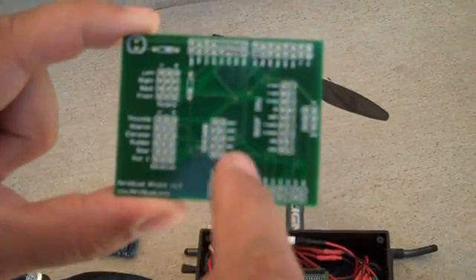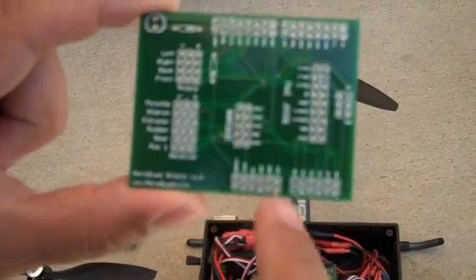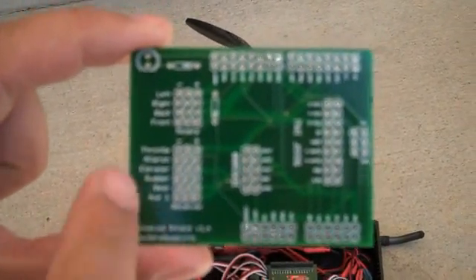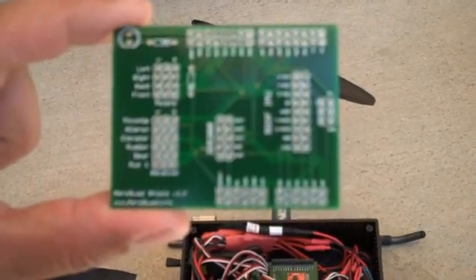It has areas for you to mount your sensors, connectors to connect to the Arduino, connectors for the receiver, and also connectors for the motors — all labeled so you know what's what.